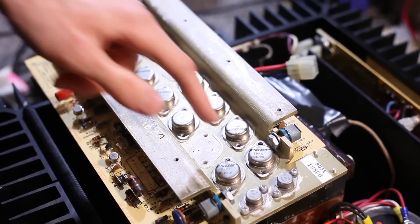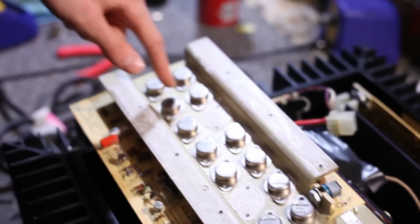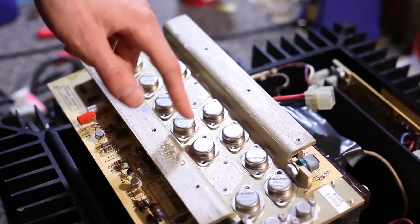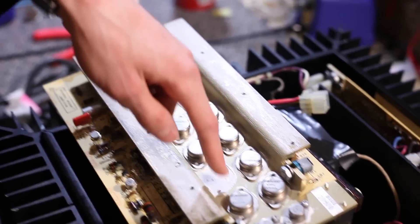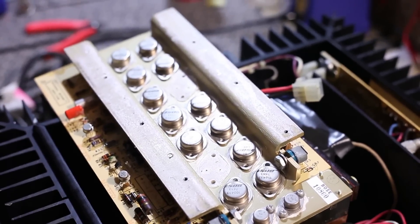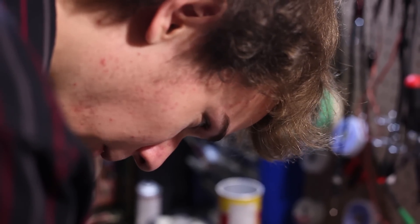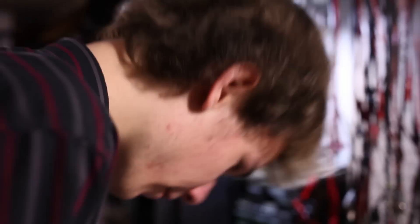Two of the transistors are missing and there's no screws in any of them. There's supposed to be screws in all of those holes right there, and there's supposed to be transistors there and there. Those things are five bucks a pop, and that means you've got to replace all of them, because you want them all to be comparable. And there's 14 per side. I wonder what the other side is.